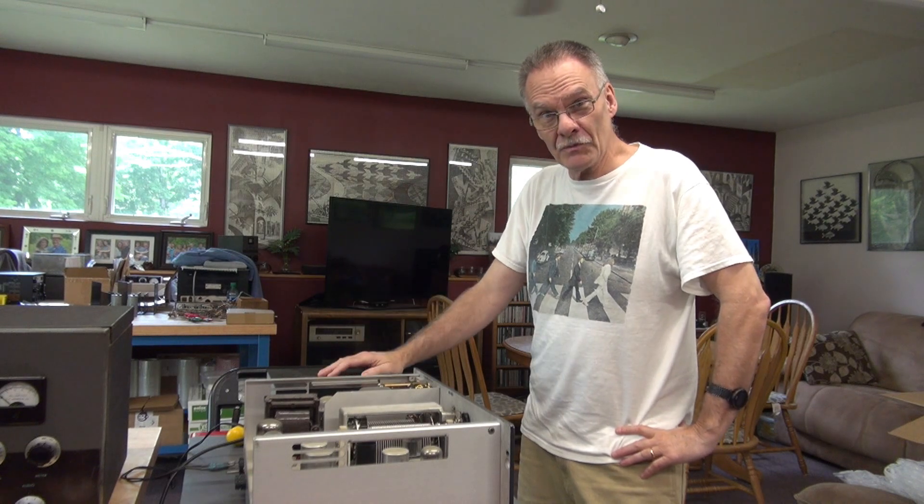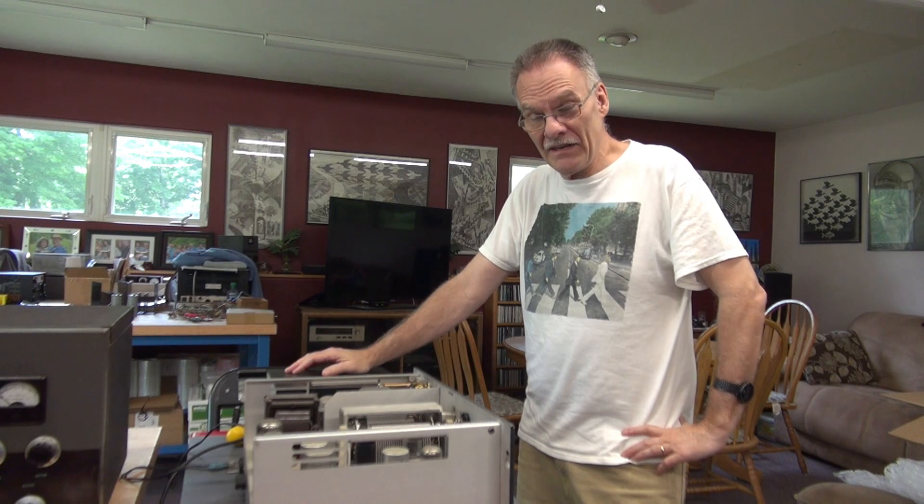It looks like I got lucky on this purchase. I actually bought this generator off eBay, and you know it can happen on that site. In this case I got lucky — it was not misrepresented. It's a great piece of equipment. I can't wait to put it in line and test some tube amps with it.